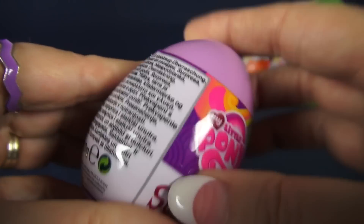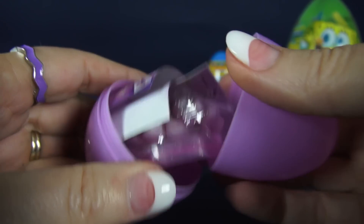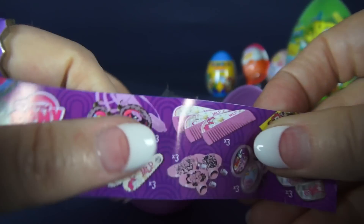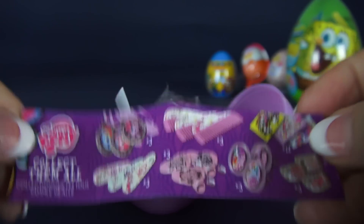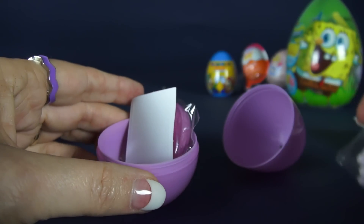Let's start with My Little Pony. This is a plastic egg and when you get the wrapper off, you get right inside and we get to see what we have. It comes with a flyer and it shows you what you get in other eggs. And you get candy — this is hard candy shaped as hearts.